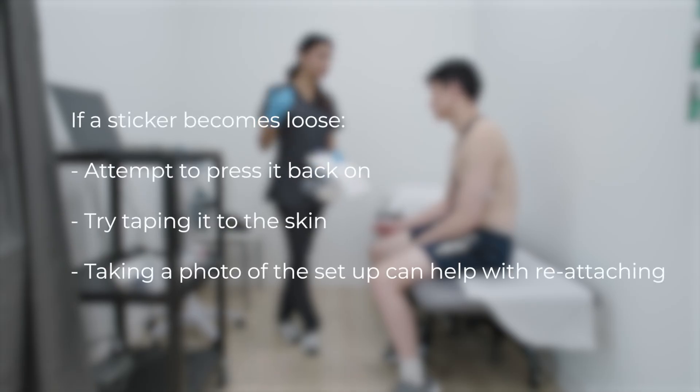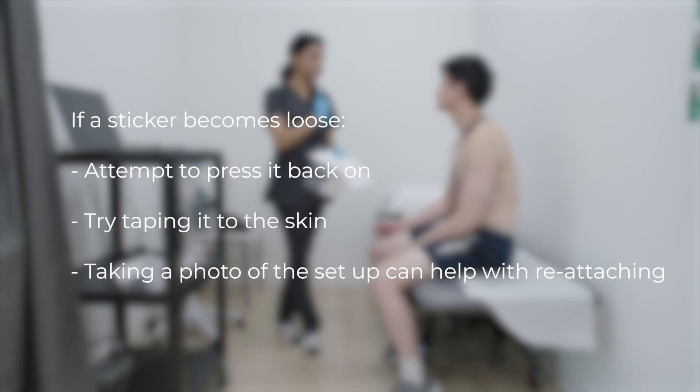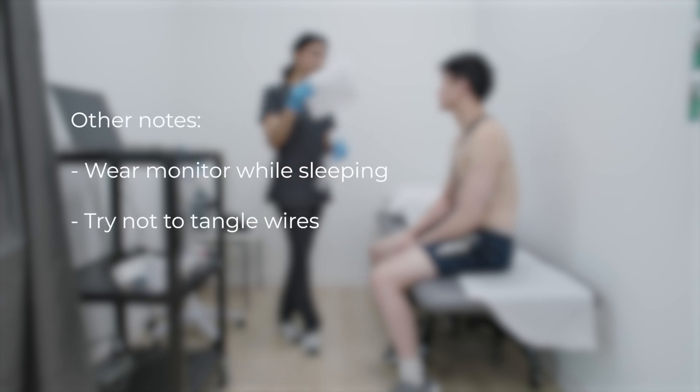If a sticker comes loose, try re-sticking it or taping it down. Taking a photo of the setup can help with reattachment. Wear the monitor while sleeping and try not to tangle the wires.